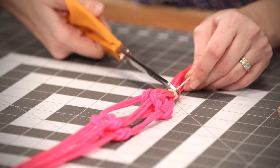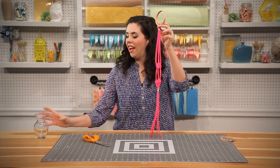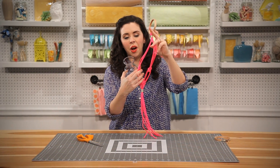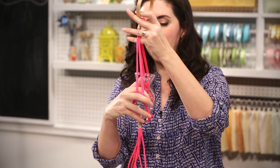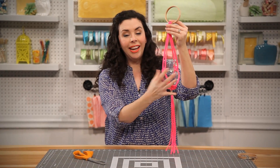Trim the excess and you are done. All you have to do now is open up the knots, pop in whatever vase or planter you want to use, and all we need are some flowers.